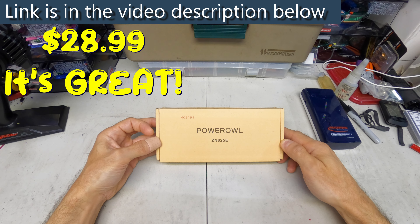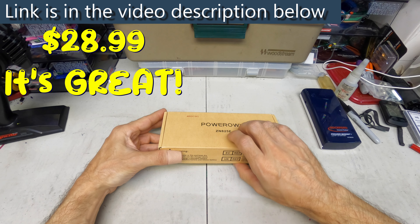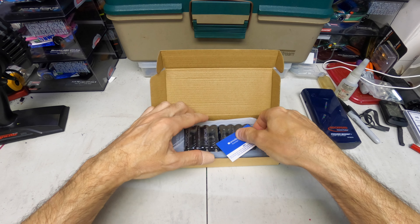Hi guys, Steve here at ShenRC. I got something new in today to show you guys. This was sent in from Power Owl and it's a NiMH charger for AAs and AAAs.